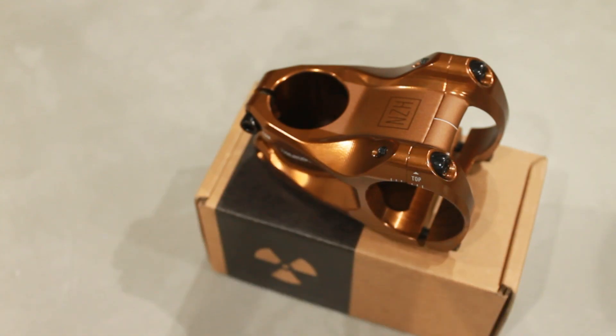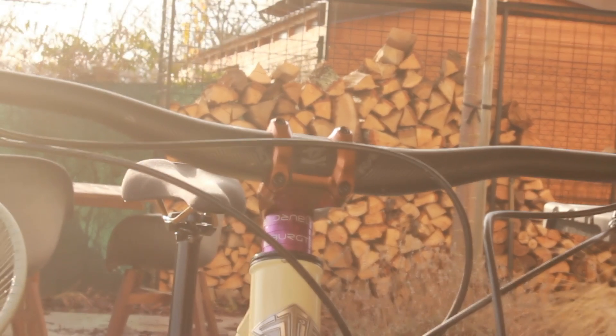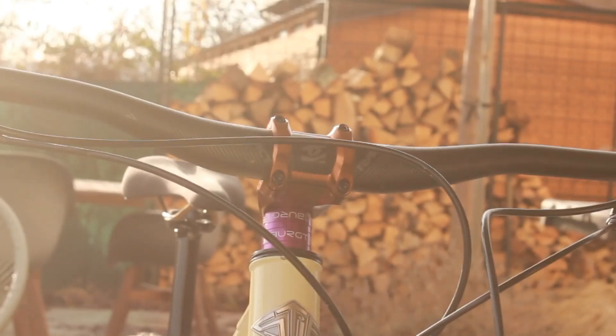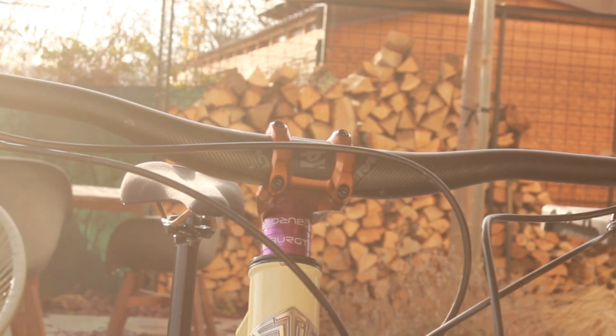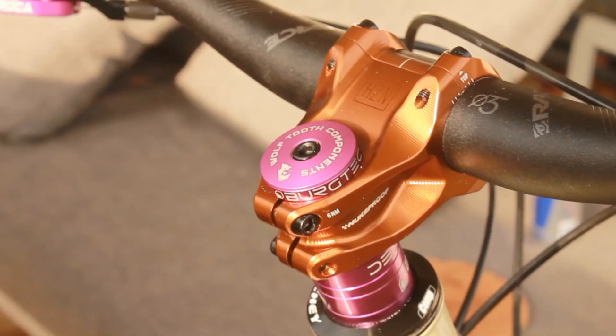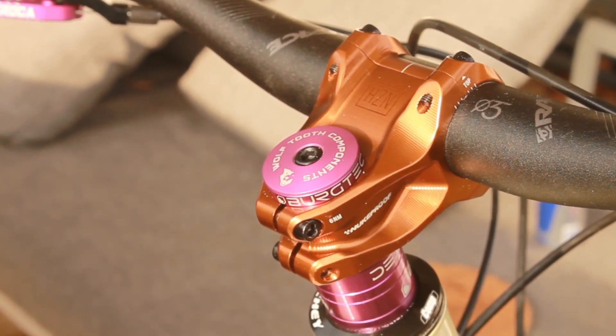Anyway, it's a beautiful stem, very good quality, and good at 50% off. It's a stem — there are two bolts on the steerer tube and four for the handlebars. It fits; I've got it running on the bike. I haven't got much more to say than that, so like and subscribe if you made it this far, and I'll see you next time.